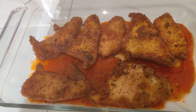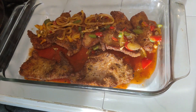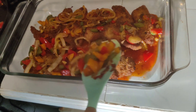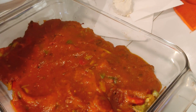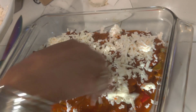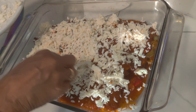In our glass baking pan, we're going to put our tomato sauce on the bottom. Then our turkey, and then our layer of goodness. This will give the turkey parm such a delicious flavor and texture. Let's grate our cheese. I only grated Parmesan cheese. Sprinkle the cheese right on. And on top of the cheese, we're going to put a little bit of dried basil and put it right into the oven.